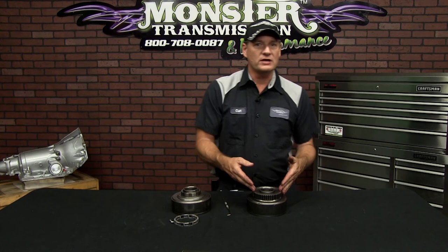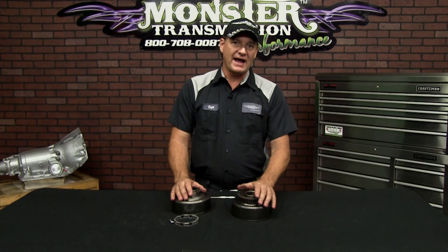The benefit is four times as many elements holding all that load and torque of the transmission — a much stronger sprag assembly. We can sell the sprag and drum independently on our website, or it will come in the SS Monster in the Box kit. It is also installed in the transmissions we rebuild here at Monster. If you have any further questions on sprags in general or specific to the Turbo 400 sprag, give us a call at Monster Transmissions: 1-800-708-0087. Talk to you then.